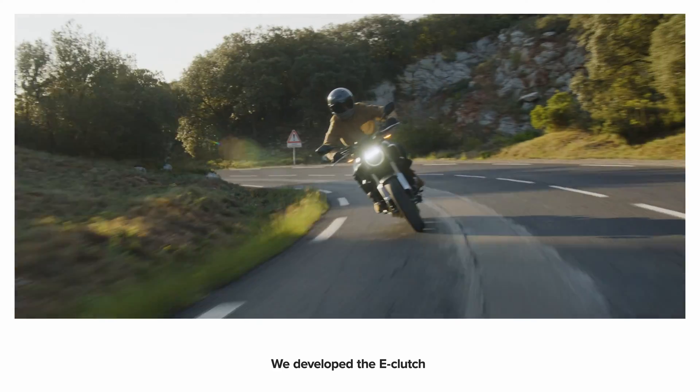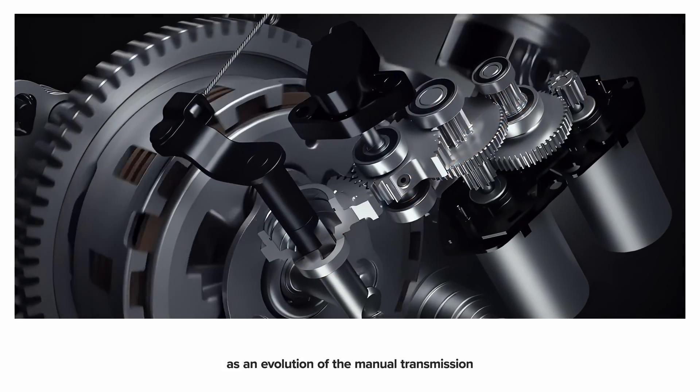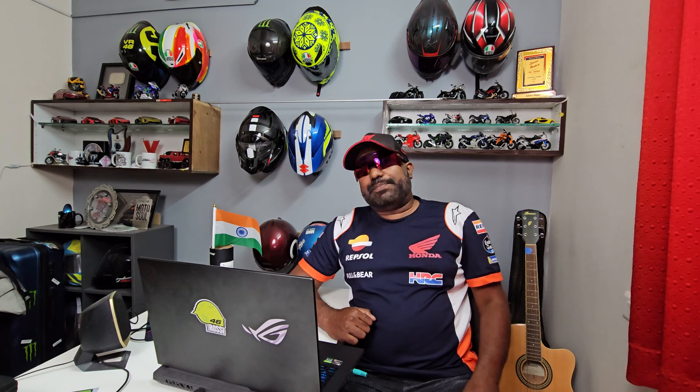So what is the E-Clutch? Basically, you can do up shifts and down shifts as if there is no clutch at all — just like the Honda Street Hero back in the early years here in India, where there was no clutch and you could do up shifts and down shifts. This is kind of similar to that, but slightly different as well, because it has a bit of flexibility attached to it.